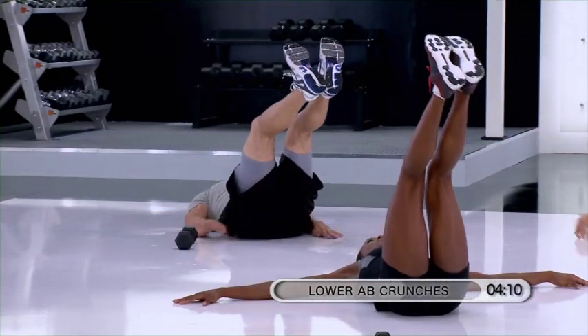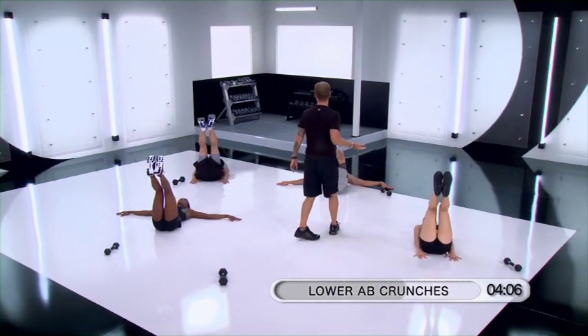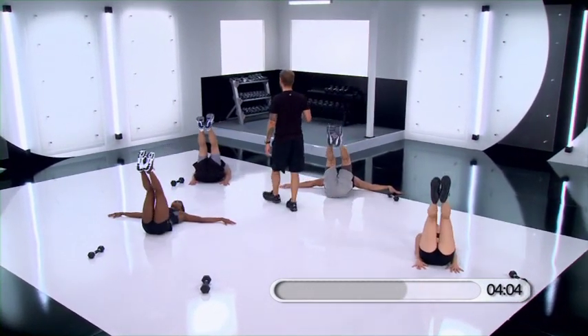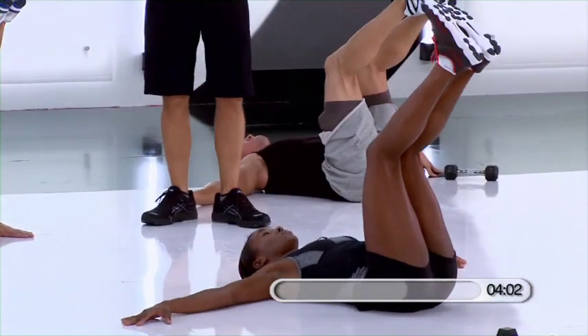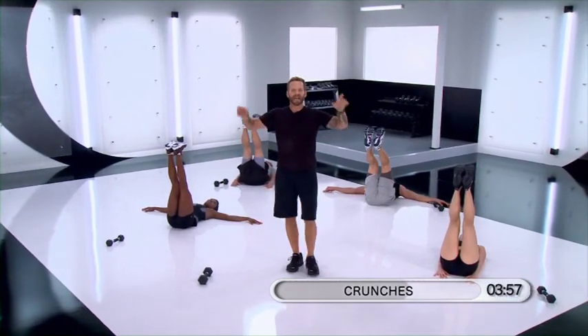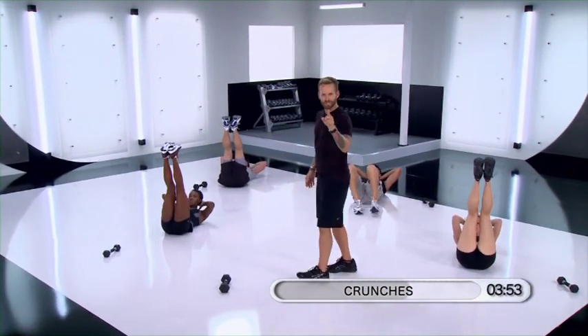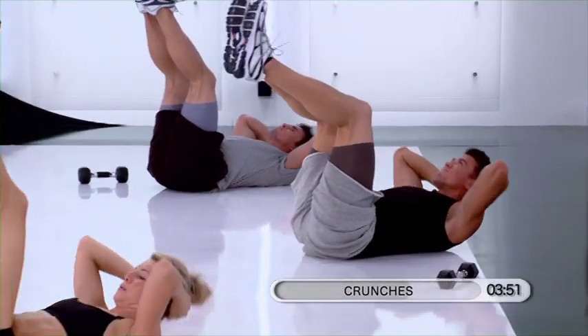Five, four, three, two. Hold that butt down. Push those legs straight. Now — hands behind your head and crunch. Crunch. Keep your legs up. Crunch. Crunch. Bring that chest up nice and high.